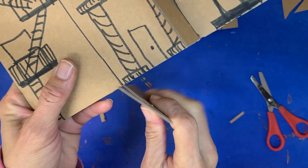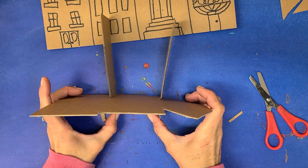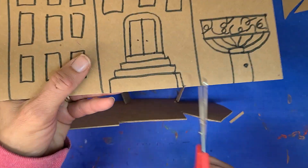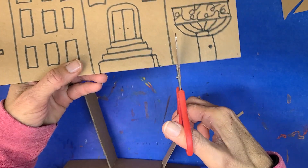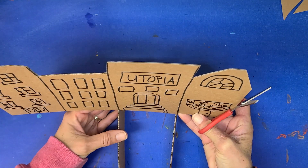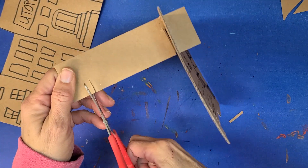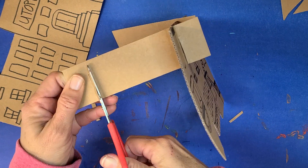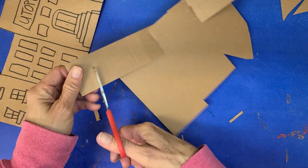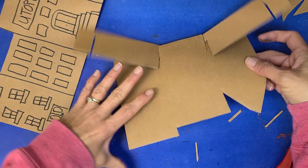So it'll fit like this — it'll sit just like this. Then for the second city, you do the same thing. I'm cutting in between my buildings, but you can really cut anywhere. Cut a little section out at the back. Don't forget to color them first before you assemble them. Cut that section out and this section out.